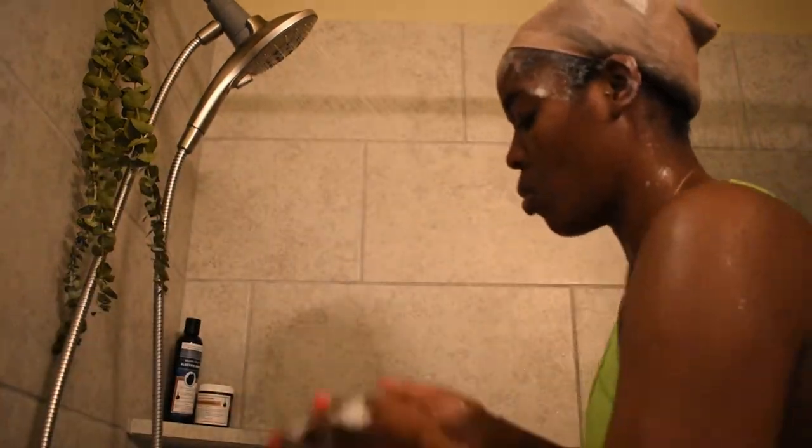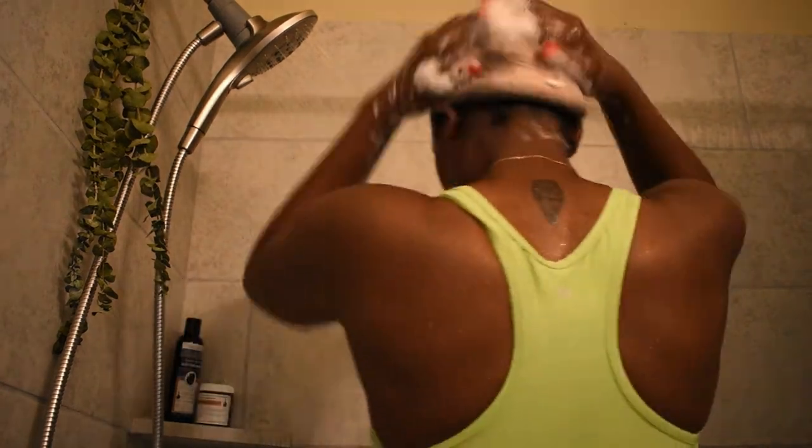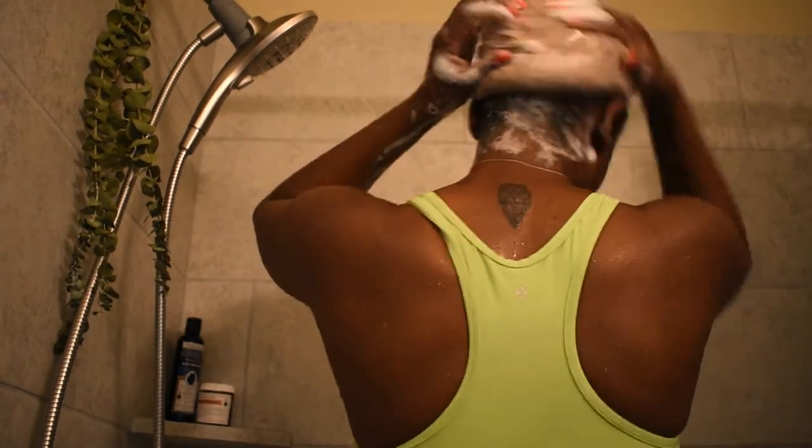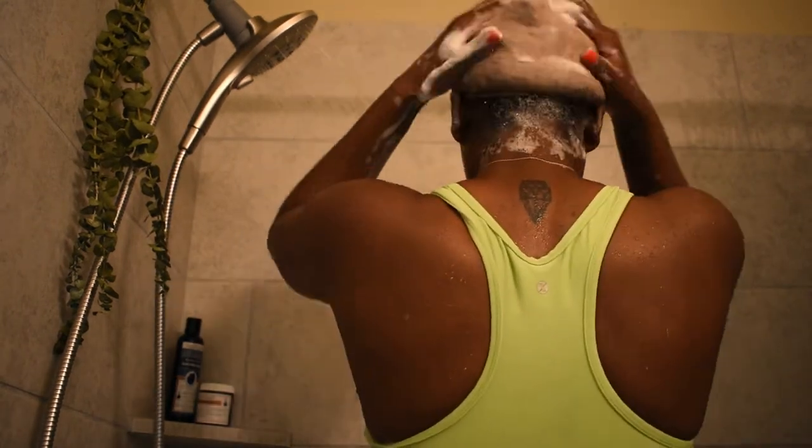I decided to put a little bit more shampoo on my hair just to make sure that I really get a good cleanse, because it has been about a good month since I had a good wash. Don't worry if your stocking cap slips back — just go ahead and pull it back to the front.